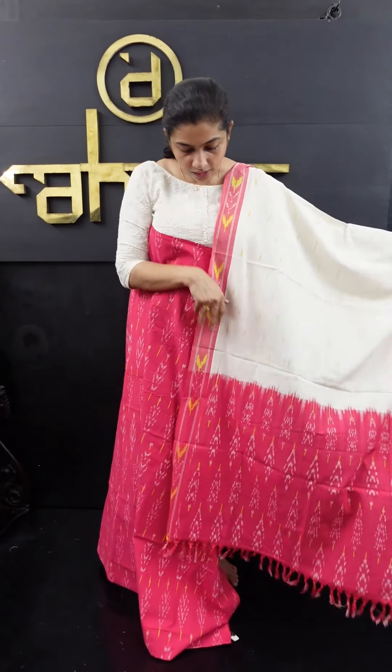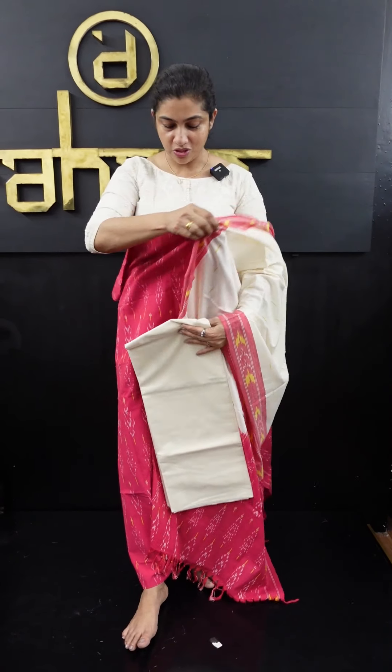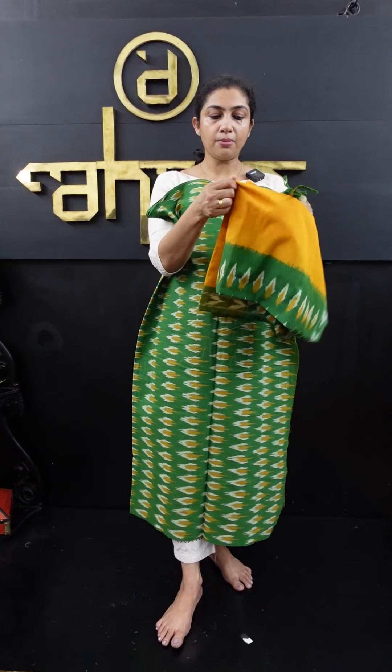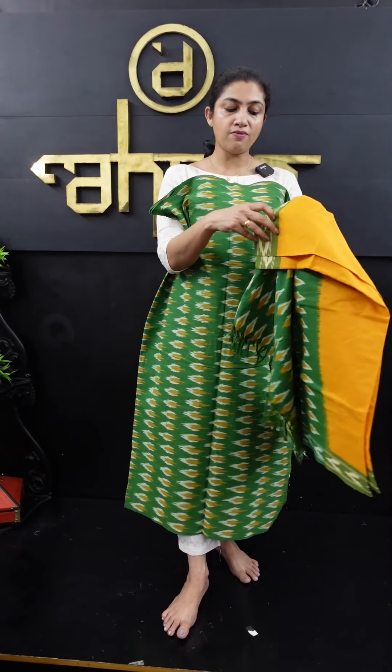This is the base of the top — pink, bright pink. This is the combination of the pink. This is the combination of the green. The green top has the same weaving pattern. The green with mustard is the same weaving design.